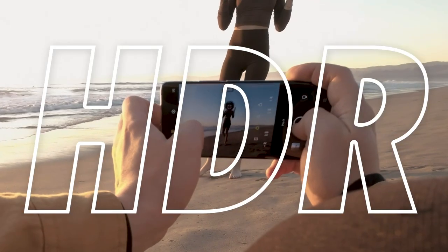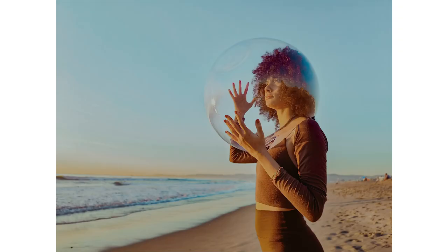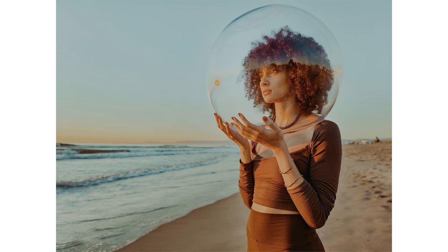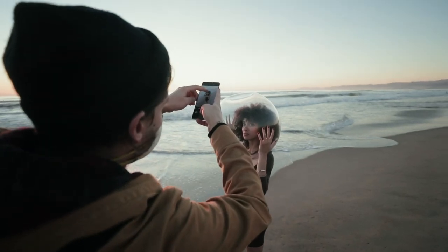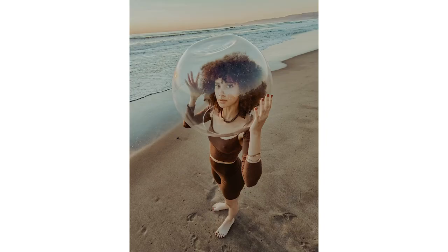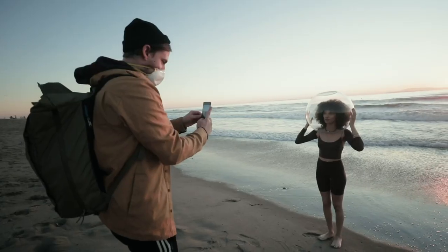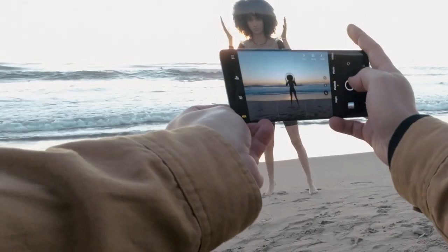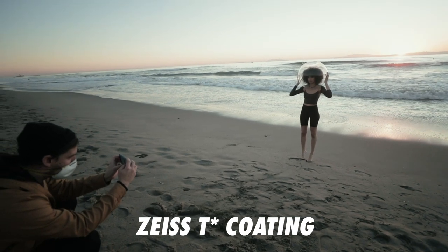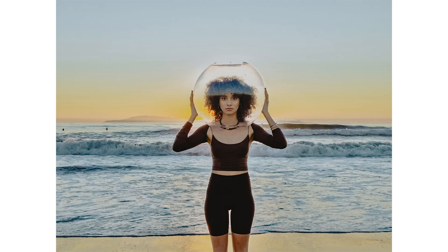Another thing worth mentioning is utilizing HDR with our portraits. When we have strong highlights on our subject's face, enabling HDR helps to retain what may otherwise be blown out highlights. We also want to take advantage of the last light of the day by placing Jasmine in front of the sun, backlighting her. All of the X70 series phones have Zeiss T coating certification on the cameras, which essentially helps improve image quality and reduces lens flares and other unwanted artifacts in more complex lighting situations.